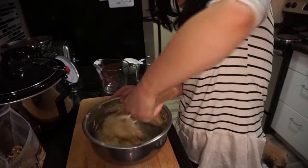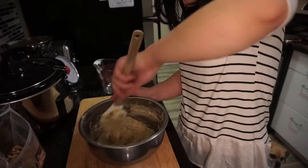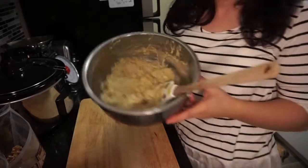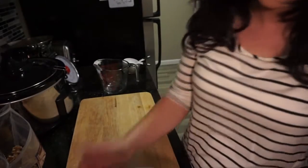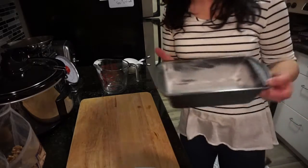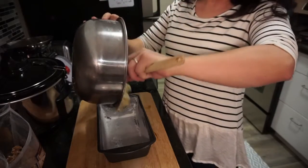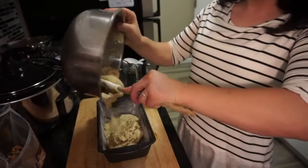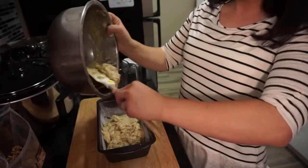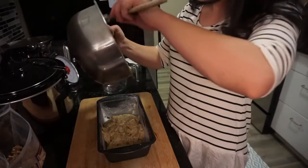So now I'm going to fold it all together. That looks pretty good. I'm going to add the batter to my pan. I've already greased the pan and I've floured it — I really like it when I flour it, it just turns out really well. You don't have to flour if you don't want to, but make sure it is greased so you can get everything out.